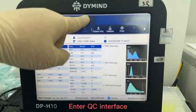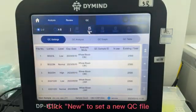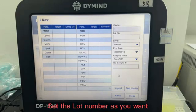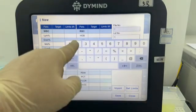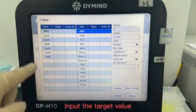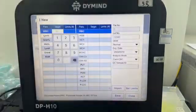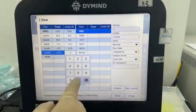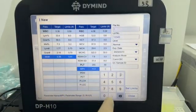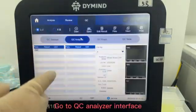Enter the QC interface. Click QC setting, click New to set a new QC file. Select card CBC, set the lot number as you want. Select the level to normal and input the target value. Click Save and go to the QC analyzer interface.